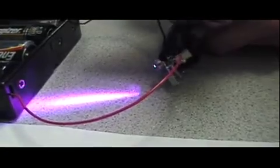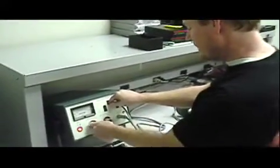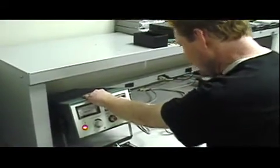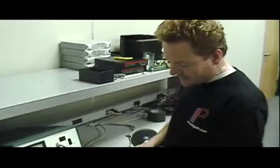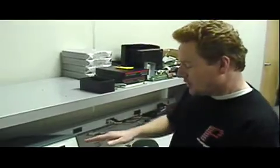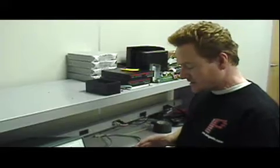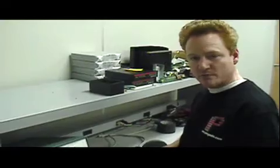Now let's change the experiment a little bit. Instead of producing negative ESD, we're going to produce positive ESD. Positive ESD is the polarity that will tend to forward bias the laser diode, whereas negative ESD reverse biases it. The LASORB has a reverse bias protector in it, and that's one way it protects the laser diode. Positive ESD is a lot more difficult to protect against — in fact, I don't know of any other device that will protect a laser diode against positive ESD.